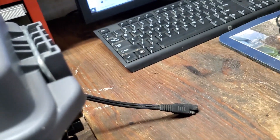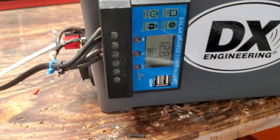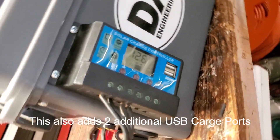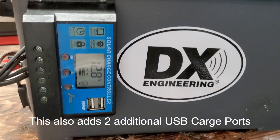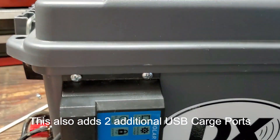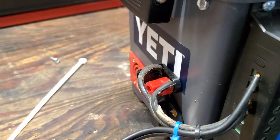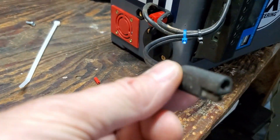The other thing I added is this solar charger on the side. I just screwed it in at the top and have some tape holding it at the bottom. Basically it's a 10-amp pulse-width-modulated charger, so I can hook up a solar panel to this. What I have is a hundred-watt solar panel.